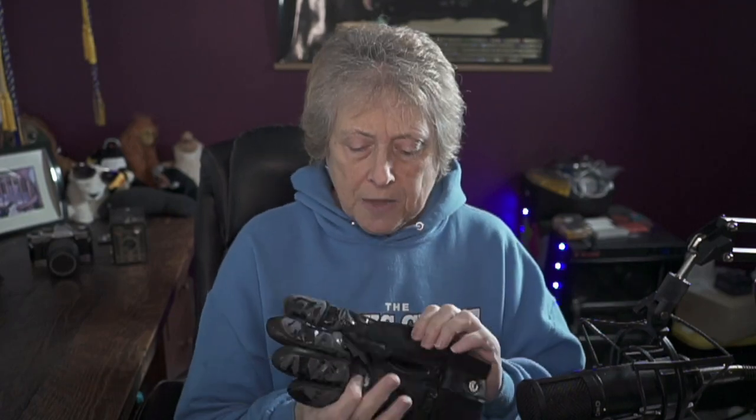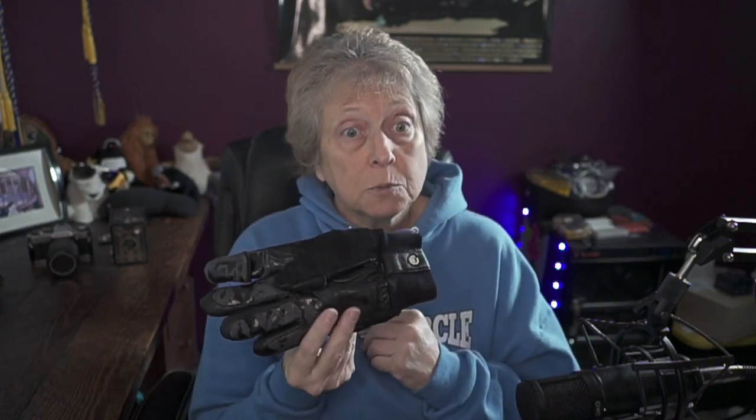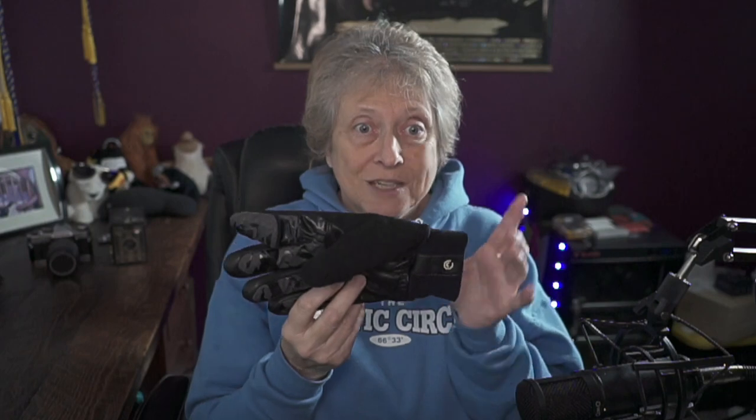This is an example of the first one I'm going to show you. They are designed in Norway — cold country, perfectly designed. They're designed by photographers for photographers, which is one of the reasons I really like them. This first one is called the Markov. This is an earlier version of the Markov, very popular with a lot of photographers. It is designed for cold weather, but not extreme cold weather.